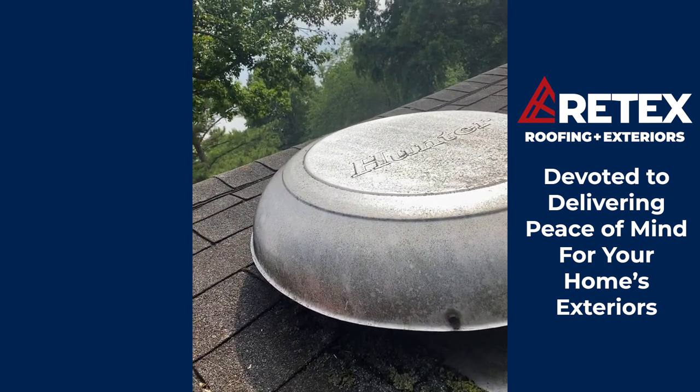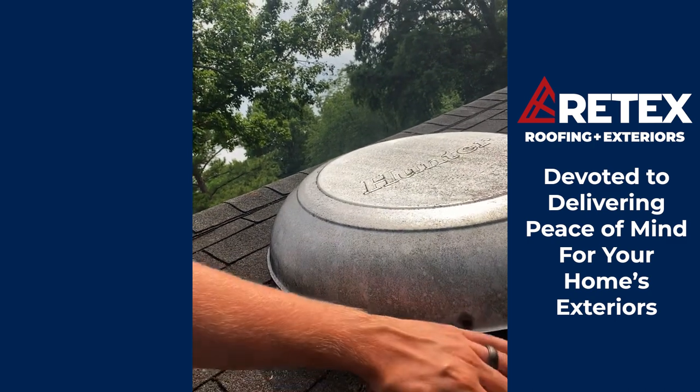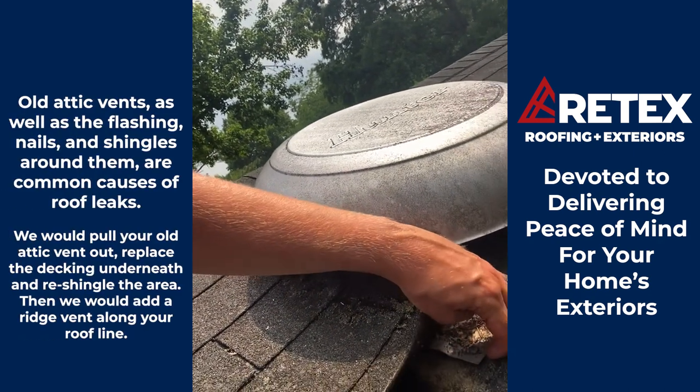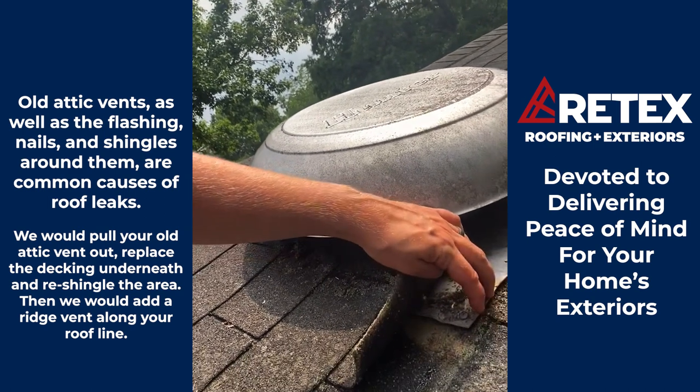You can tell just by the discoloration this has been up here for a while. Old attic fans tend to get loose and rust out. You can literally see the shingle popping up to where I'm at, which is a leak concern already. And then this nail right here is loose, which allows water or anything else to build its way in there and cause a big issue.